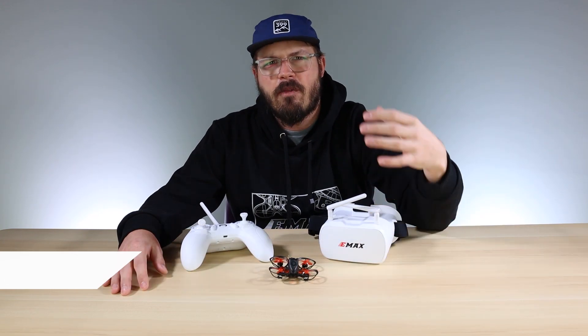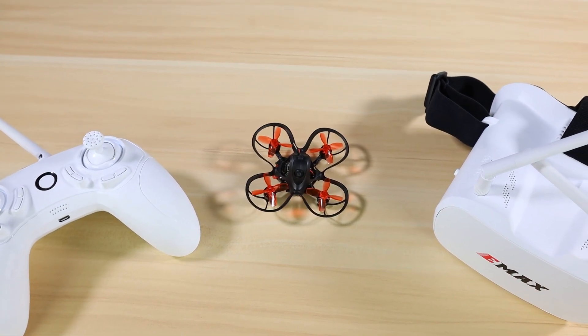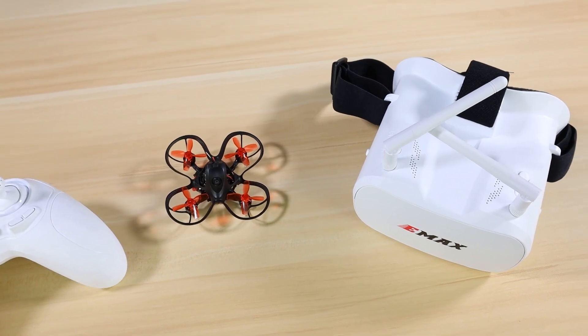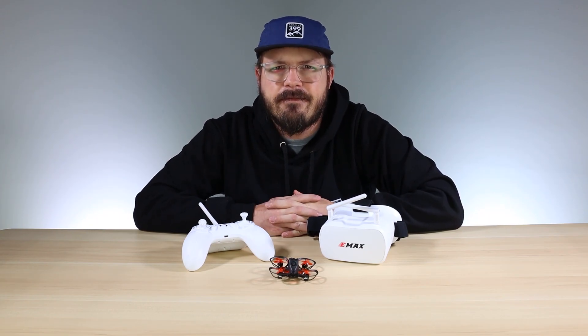Welcome back. In today's video I'm going to show you how to take one of our BNF NanoHawks and get it running with one of our RTF kits. This is going to be like an upgrade video — you already have the Transporter goggles and the E6 transmitter that came in one of our RTF kits, and you want to advance and move towards our NanoHawk. These are the steps you have to take to get that running.